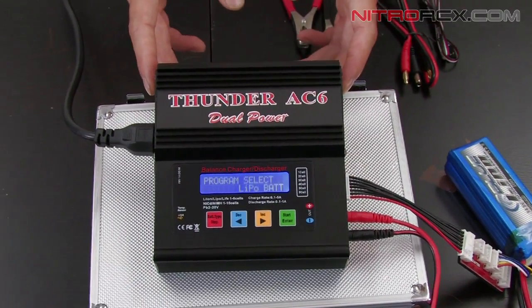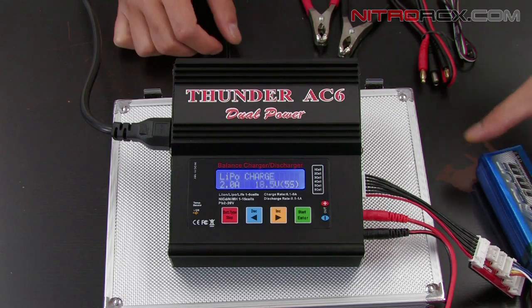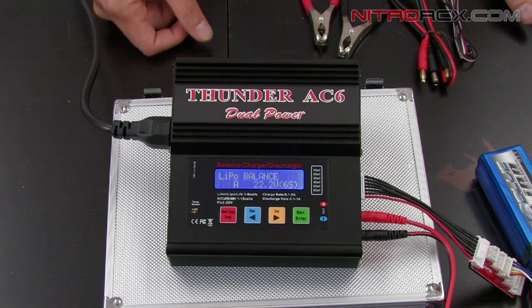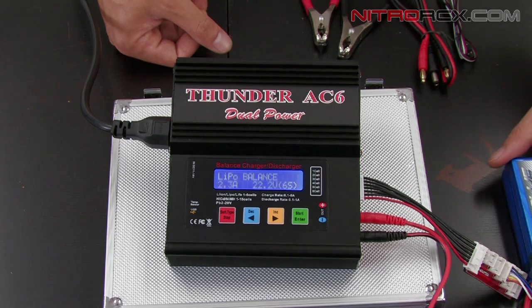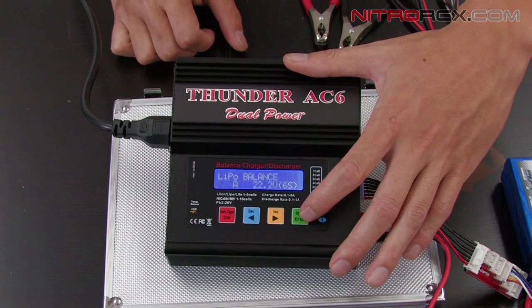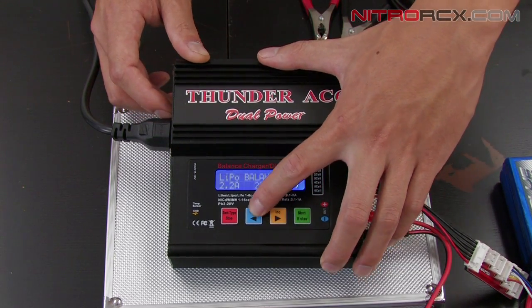Moving back over to the charger, press the green button once to enter LiPo Bat. You'll see it says LiPo Charge. For lithium polymer batteries greater than 1 cell, you want to balance charge it — press the right arrow key to get to LiPo Balance, then press the green button once. The amperage will be flashing. We generally like to charge at no greater than a 1C rate. To get that rate, figure out the milliamp hours — this one's 2200 — so move the decimal three places over and make it 2.2. Use the right and left arrow keys to set it to 2.2, then press the green button. You'll see the voltage flashing — this is a 4-cell, 14.8-volt battery, so push the arrow key until you get to 14.8.